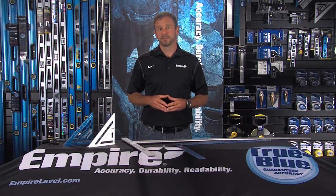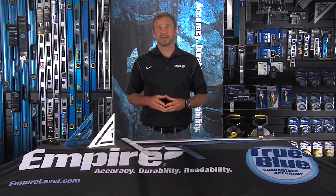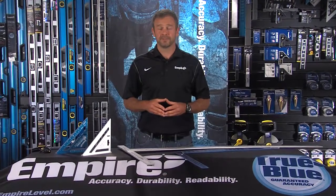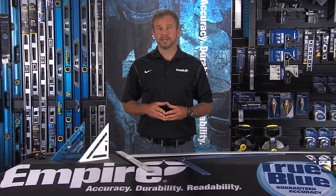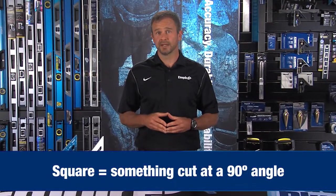Today we're talking about the different types of squares offered by Empire. Squares are used for marking, checking, and cutting accurate angles. 90 degrees is the most common, and in fact, that's where this tool gets its name. The definition of square is something cut at a 90-degree angle.